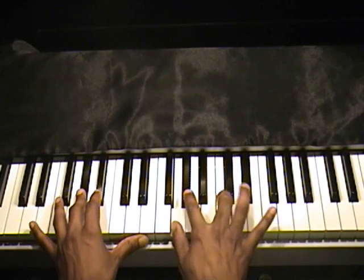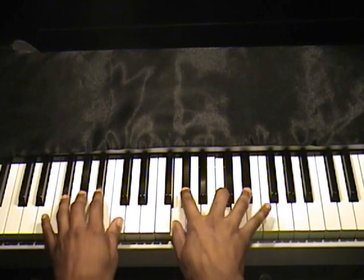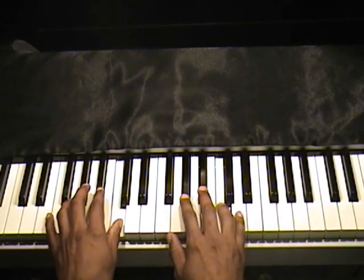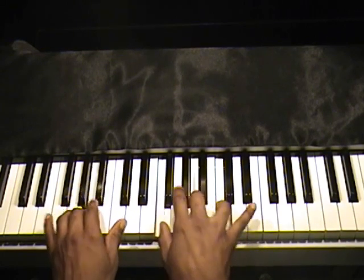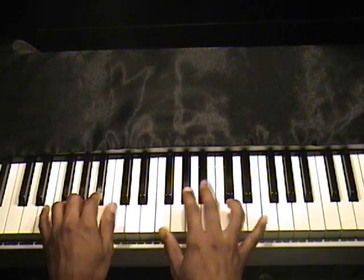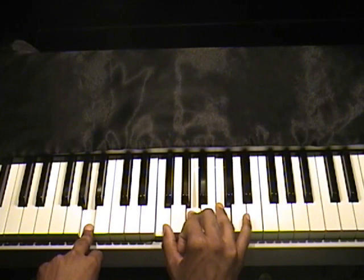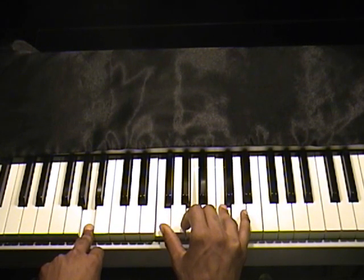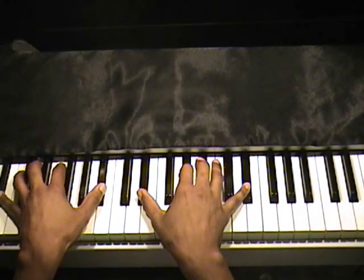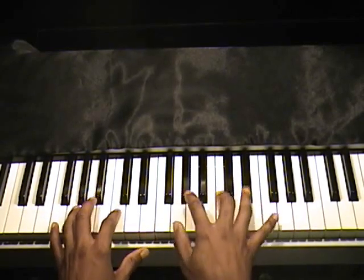Then go back to that IV chord: G, A-flat, C, E-flat over A-flat. And then C, B-flat, and then go to A-natural — you're going to play an F major chord with that, and this leads into the verse. Let's start from the top. That's the whole intro.